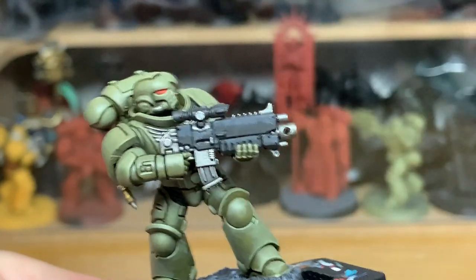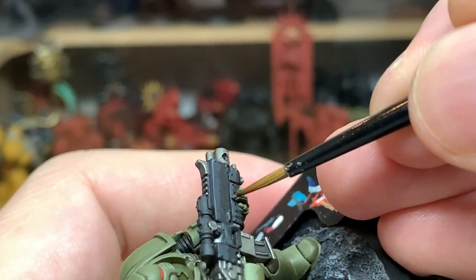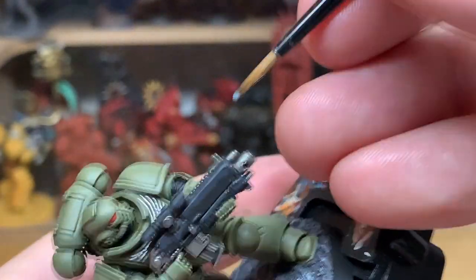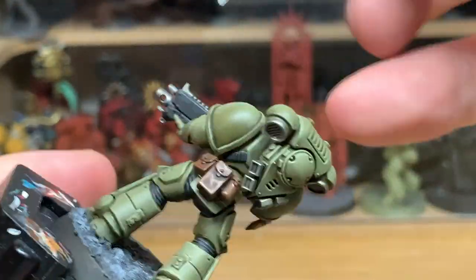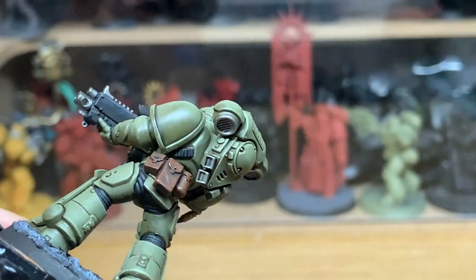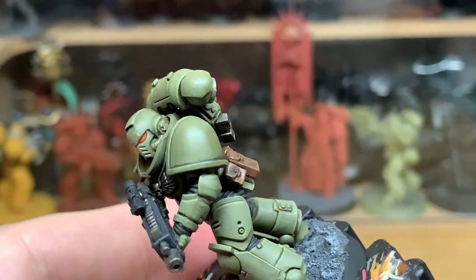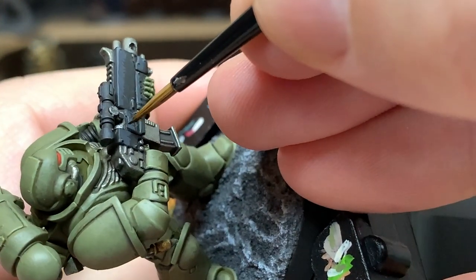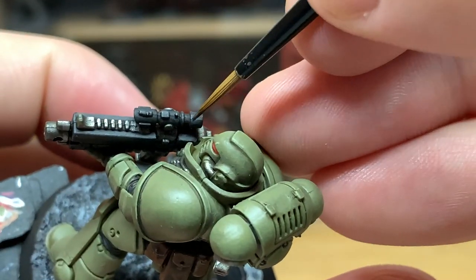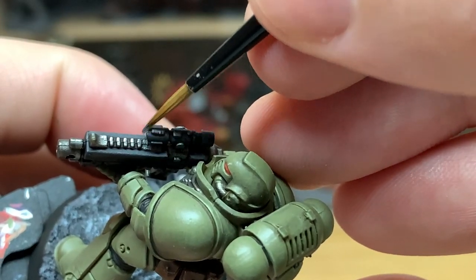With that done, we're now going to do some edge highlights with Mechanicus Standard Grey. The idea is you're going to be doing all the top edges and all the little details on the bolt rifle. I'll do this on all the other darker areas as well — all the other bits done with the German Grey. But I always leave the seals with just the German Grey as a highlight because I like them to look like a dull rubber effect.